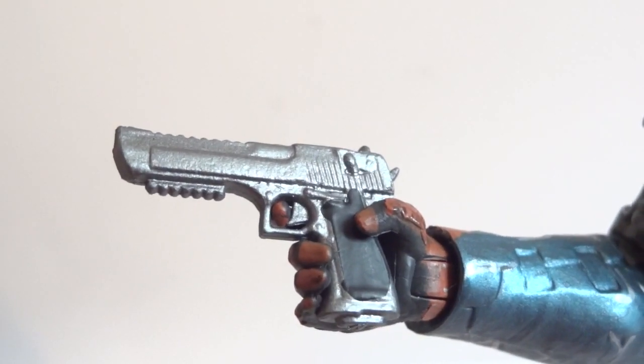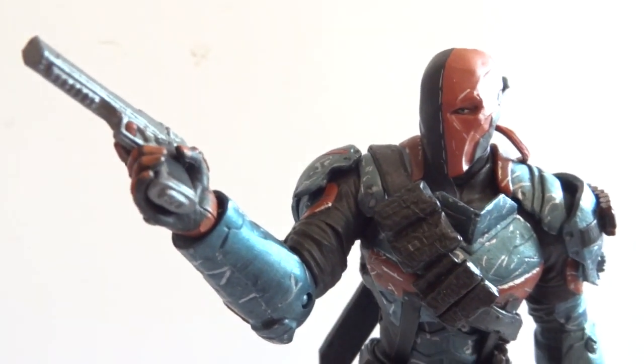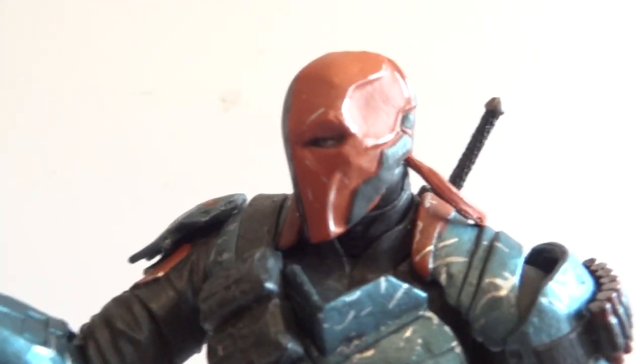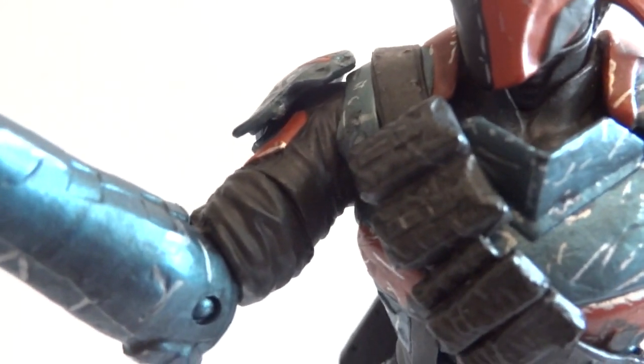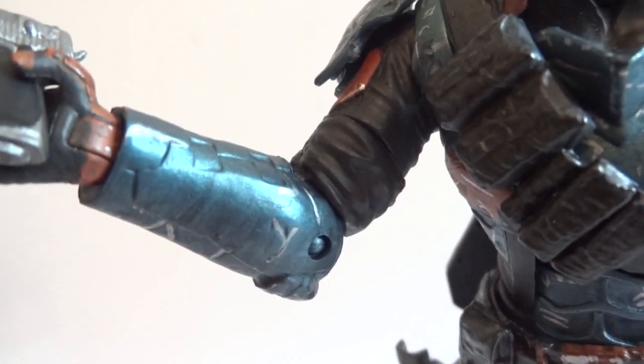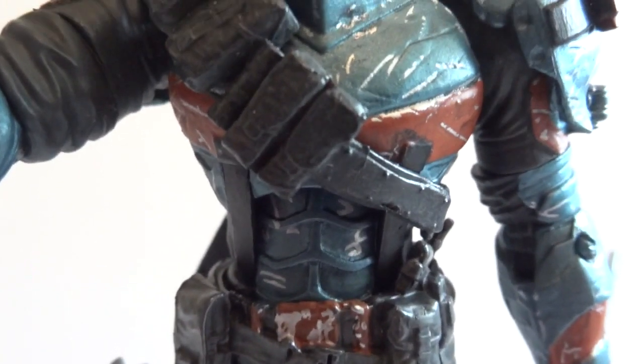Here's a good look at the desert eagle he's holding — just look at that, it's a great looking figure, highly articulated. Let's go over articulation: head is on a ball joint, shoulders are ball hinge, bicep has a swivel joint, hinge elbow, ball hinge wrist, the abdominal area has a hinge joint, and the waist is ball jointed. The hips are ball hinge, the thigh has a cut joint, double jointed knees, and ball hinge ankles.